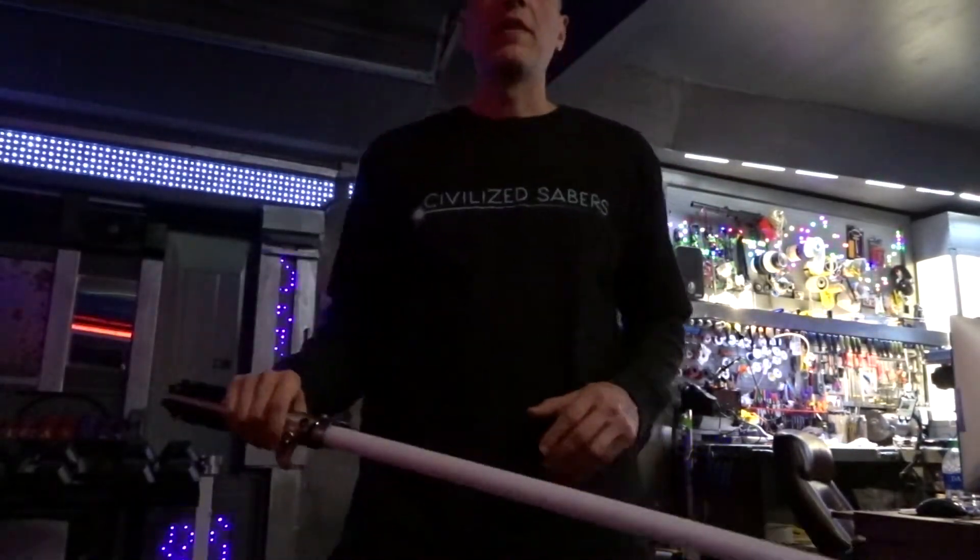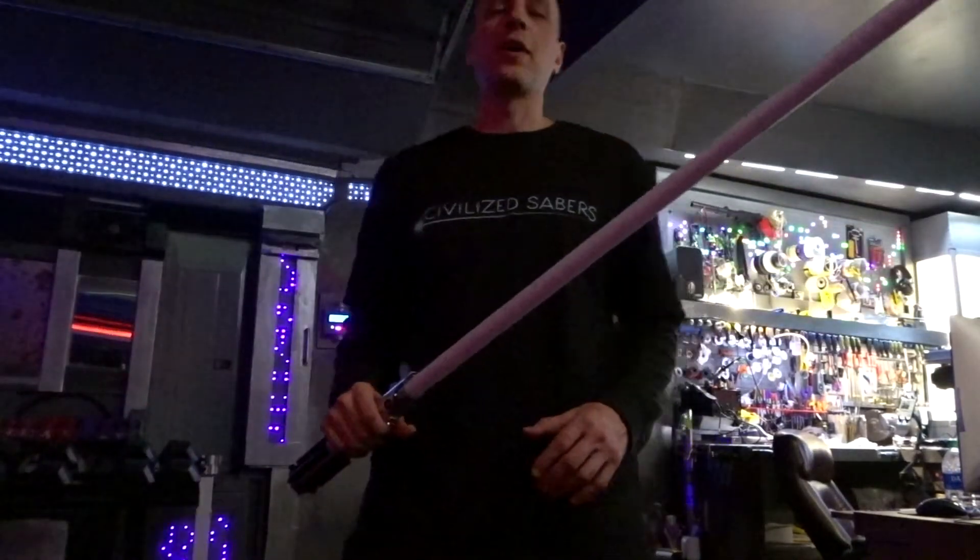Hey Ryan, I hope you enjoy your lightsaber blade from civilizedsabers.com.